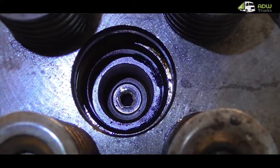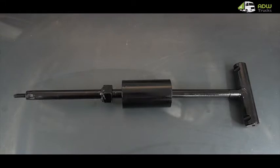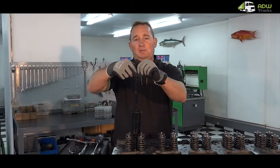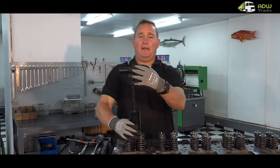Once the injector is removed the copper tube will be exposed. You will need a special tool to remove the copper tube, but you can also easily make one — it's basically a sliding hammer made with an 8mm bolt. Screw the tool into the copper tube a good six or seven revolutions and then hammer it out.